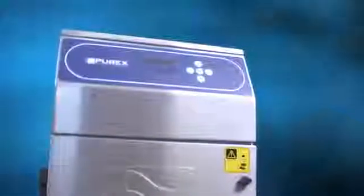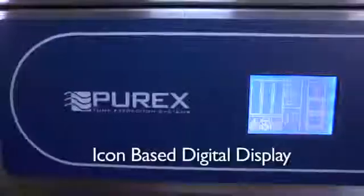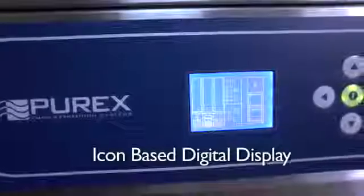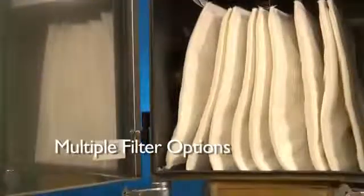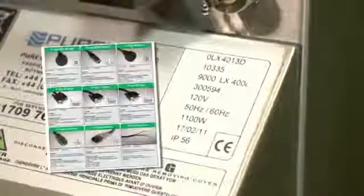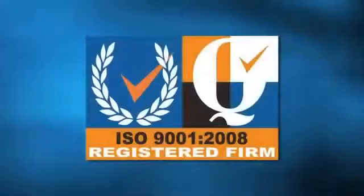The Purex line of digital systems comes standard with a stainless steel welded design for corrosion resistance and robust construction, an icon-based digital display for complete user feedback, brushless motors for quiet long-lasting operation, multiple filter options to address your specific application, intelligent flow control for consistent air speed, a standard connection port for machine interfacing, and all Purex units meet stringent ISO 9001 compliant manufacturing requirements.